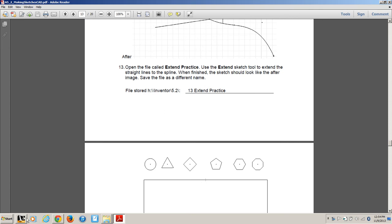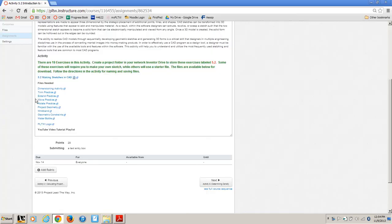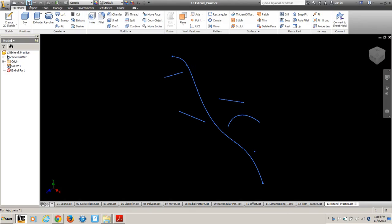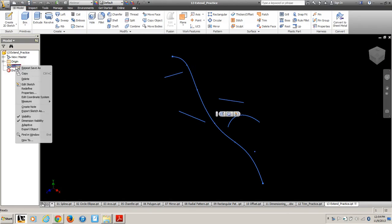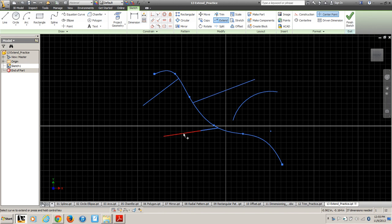Then edit the sketch. Go ahead and edit that sketch. Notice we just want to hit Extend, and it'll go in other directions, but usually it knows that you want it to intersect with a line that's close by. So that's the extend tool — very simple.